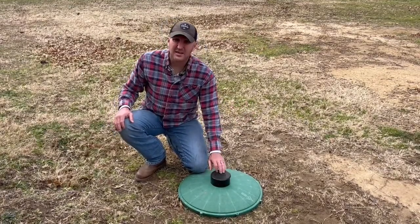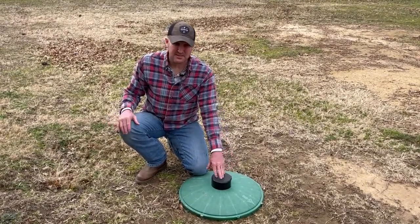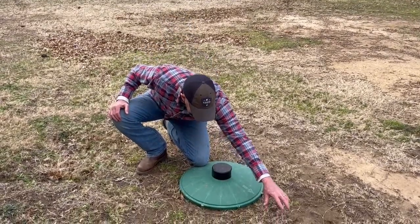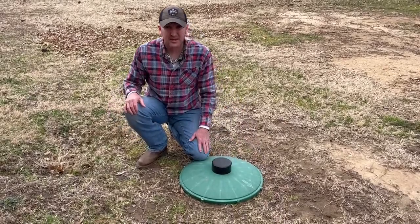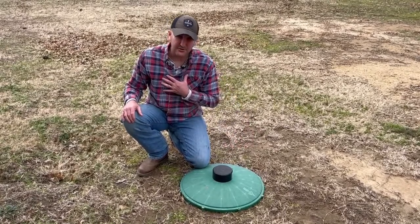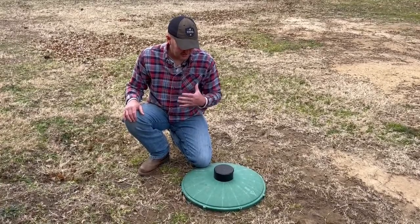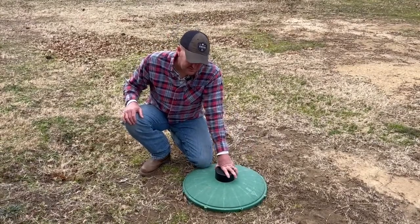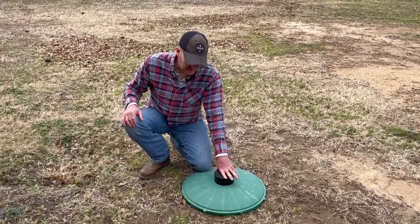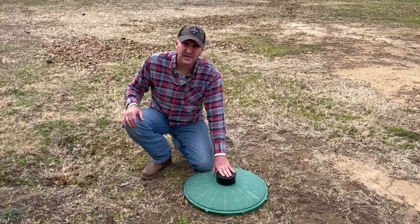I believe mine holds roughly two and a half to three gallons. Every once in a while they run out of this style of chlorinator, and then there'll be just a pipe off to the side — it's very similar; you fill it full of bleach and it runs through its cycle. Some are tablets — I don't do tablets, but some older systems use chlorine tablets. If you want to switch over to a liquid chlorine system like this, you could contact a septic installer and get one of these installed.